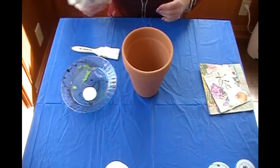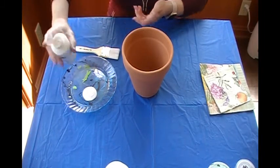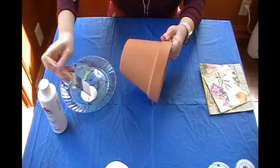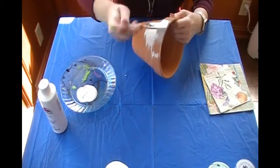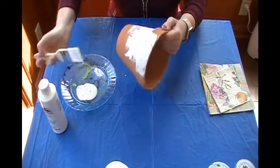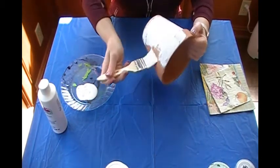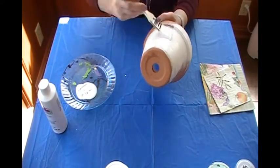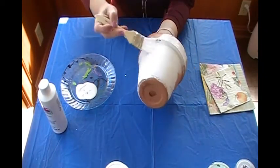So I shook up my white acrylic paint and I poured some onto my paint plate. Now all I'm going to do is brush it onto my pot. It doesn't have to be neat, because this is just creating a background for you — kind of a white canvas. I'm not being particularly neat; I actually kind of like the little bit of a messy look for this particular craft.